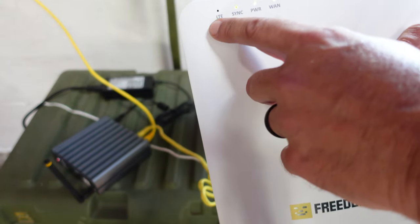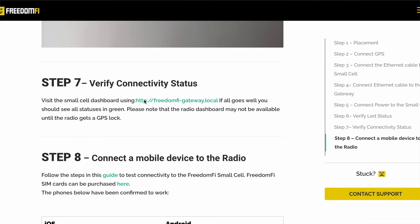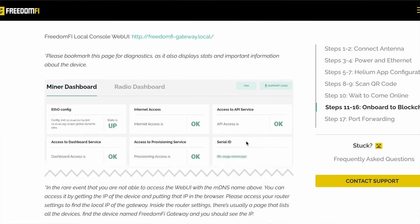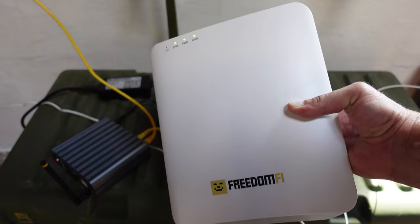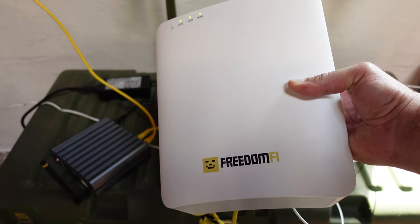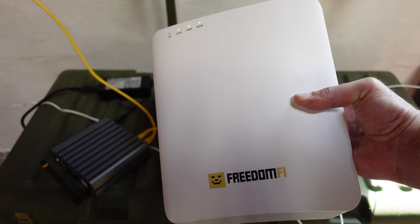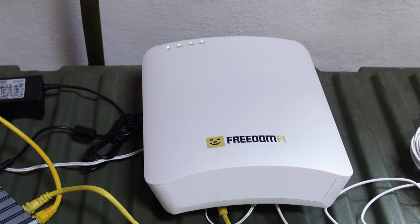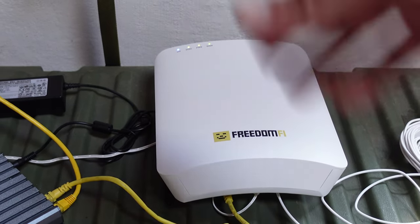Once that LTE light turns blue, you know you're good to go. There's also a URL you can check once you're connected to your network — I'll place the link below — and it dials into the gateway and radio to let you know if everything's connected, if there are any issues, or if there are firmware upgrades needed. That's pretty much it for the whole setup. The initial setup from unboxing to getting everything going was probably about 20 minutes, even with the Freedom Fi rebooting a few times.